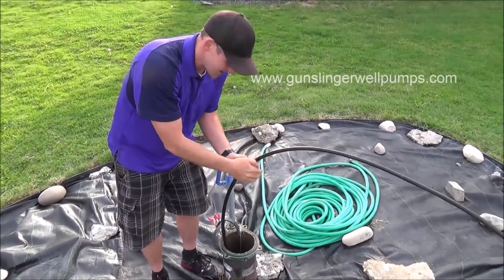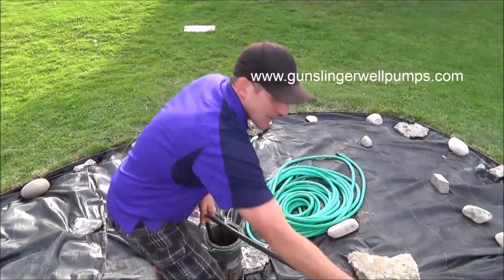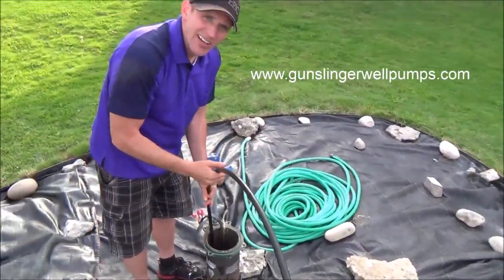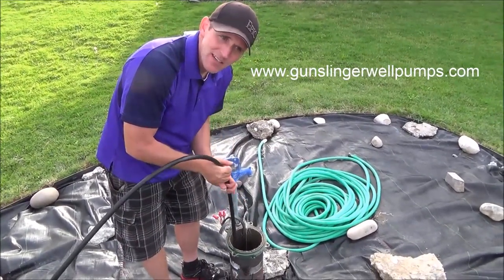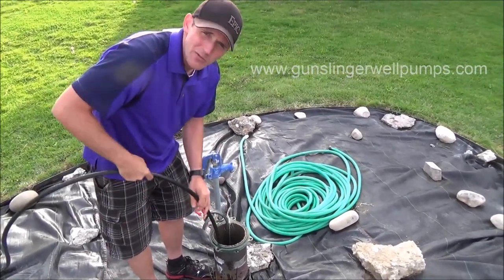That'll just help keep it straight as you're going down. As you're going down the well, just slowly let it go down — don't just drop it. Sometimes you might run into one of your pipes down there, so lift it up, turn it just a little bit, not a lot, and it'll go back down in between.